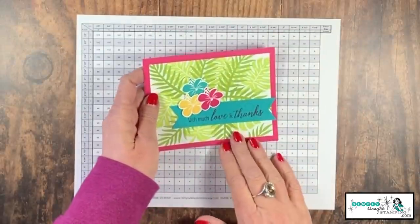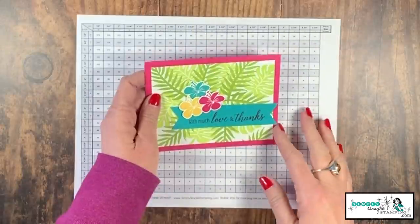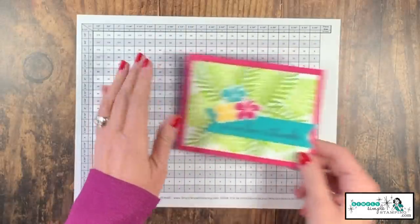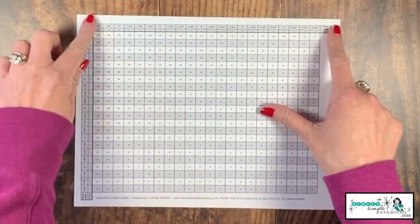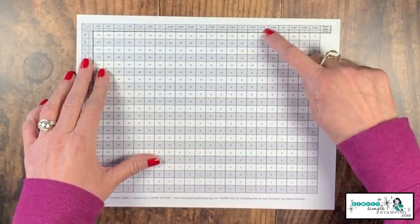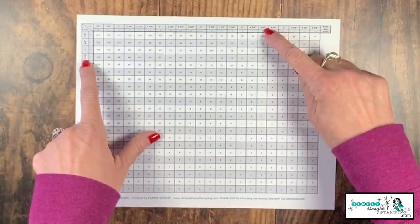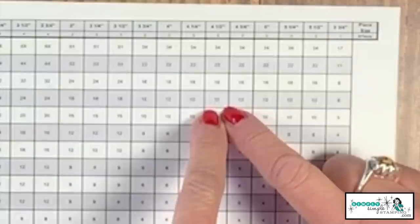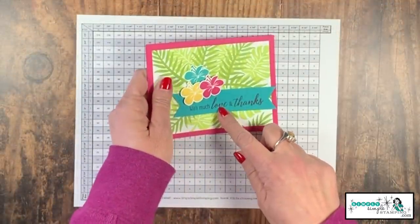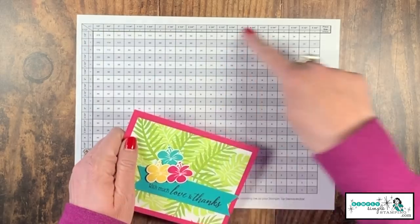Let's say you were creating some thank you cards and you wanted to find out how many of these banners you can get out of one sheet of cardstock, because you're making multiples. This banner is four and a half inches by one and a quarter inch. So let's look at our template — I've got my 11-inch side here and my eight and a half inch side here. I scroll over to the four and a half inch mark, come down the eight and a half, and look at one and one quarter. That box says 12 — I can get 12 of these banners out of one sheet of eight and a half by 11, if I do my cutting on the 11-inch side.